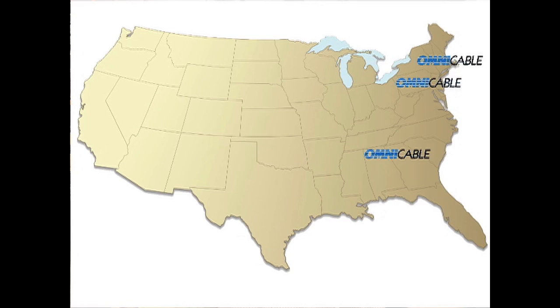Omnicable inventories master reels of Type W in each of our 10 locations nationwide to provide same-day shipments of custom cut lengths.